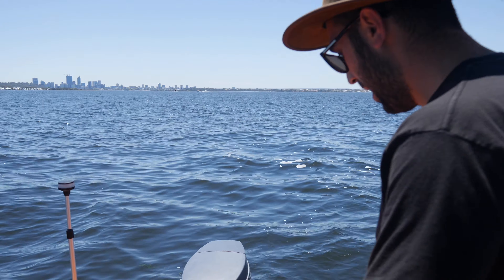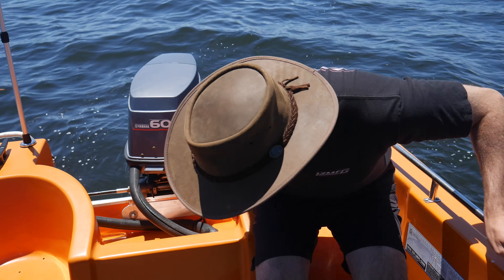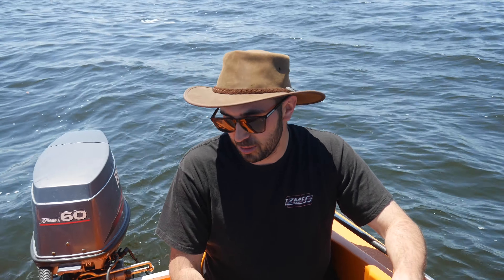Coming to the back of the boat, you can see it is unmolested. You've got all the original seats and they're all solid. This boat has been checked out for the stringers, floor, transom, and everything is A1 — basically straight out of the factory. The owners before this have done an amazing job to look after this boat.